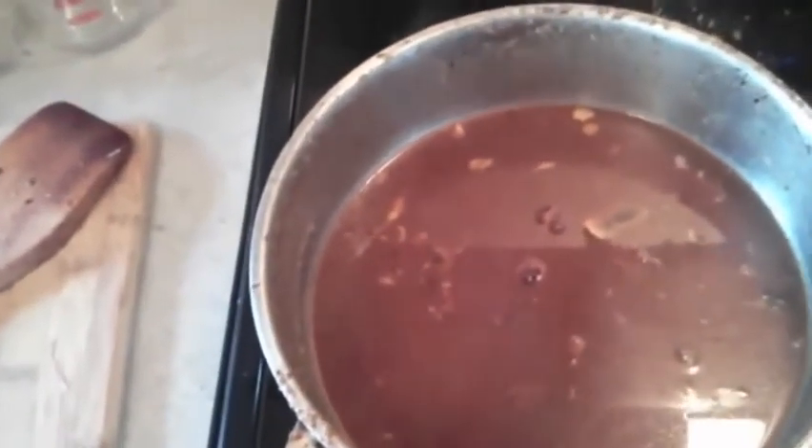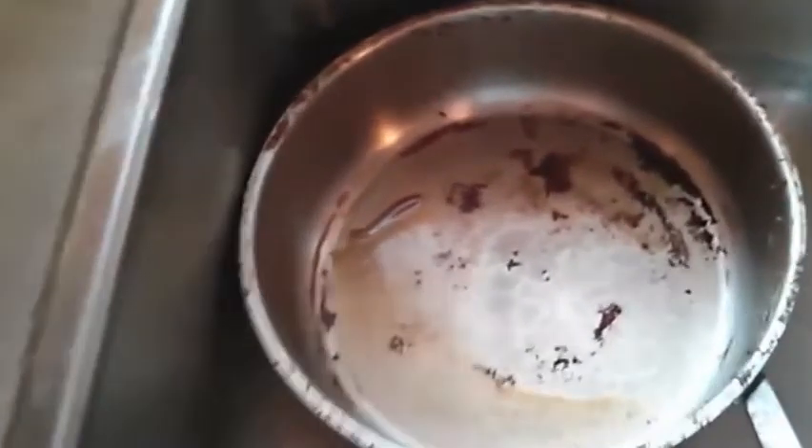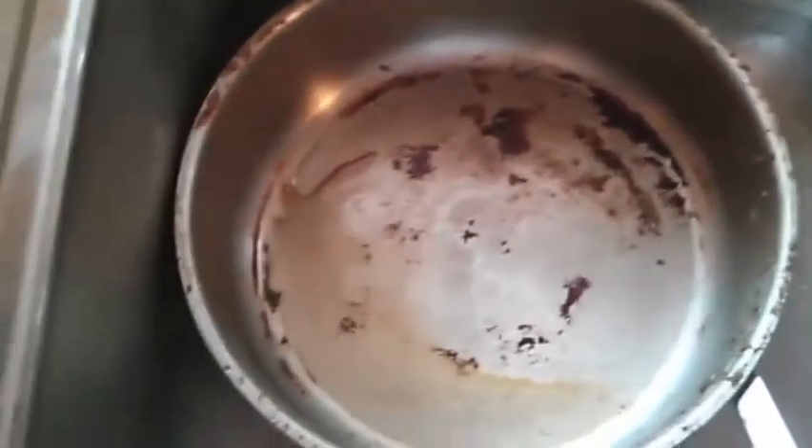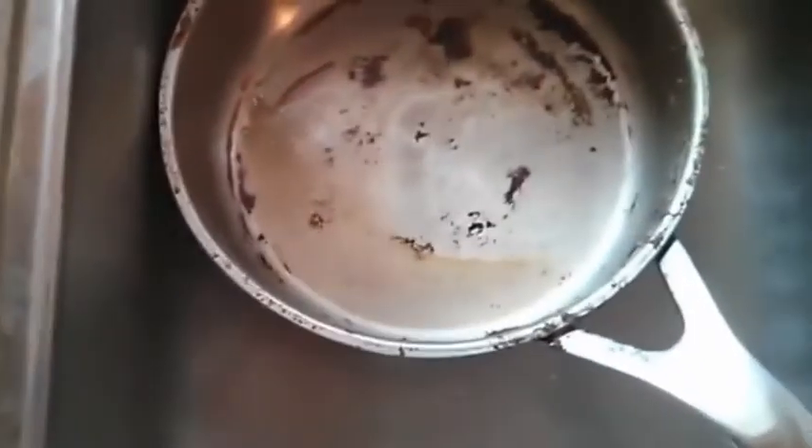I'm going to dump this right now. We've now dumped out the contents — the vinegar and the baking soda — and you can see that I got most of the gunk off just using a wooden spoon, some vinegar, some baking soda, and boiling and scrubbing.